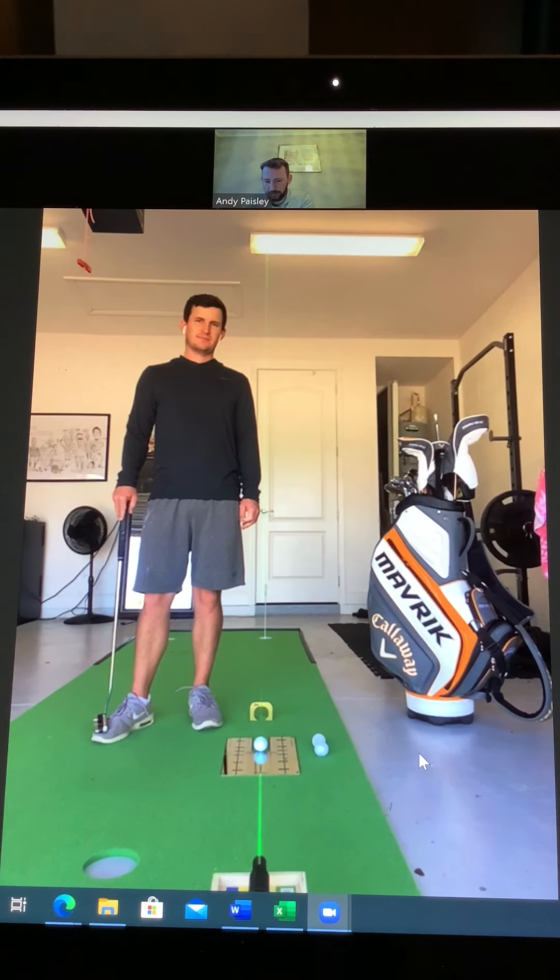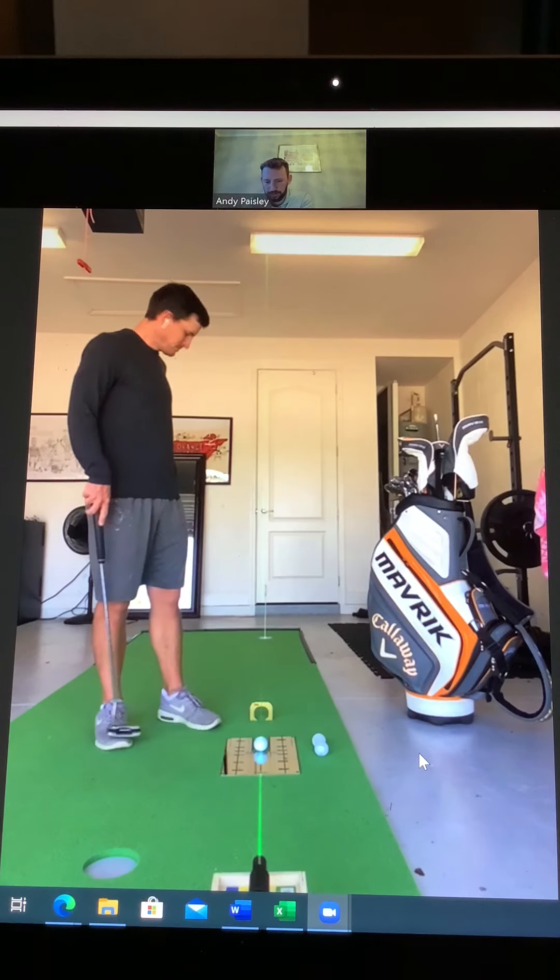So Chris is out there in Florida with these indoor putting stations. Chris, if you could just talk us through some of the stuff you've got going on there.